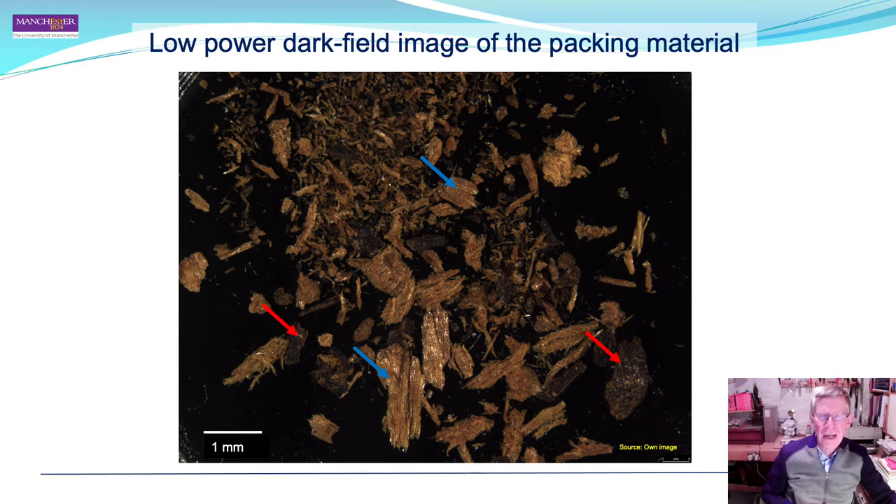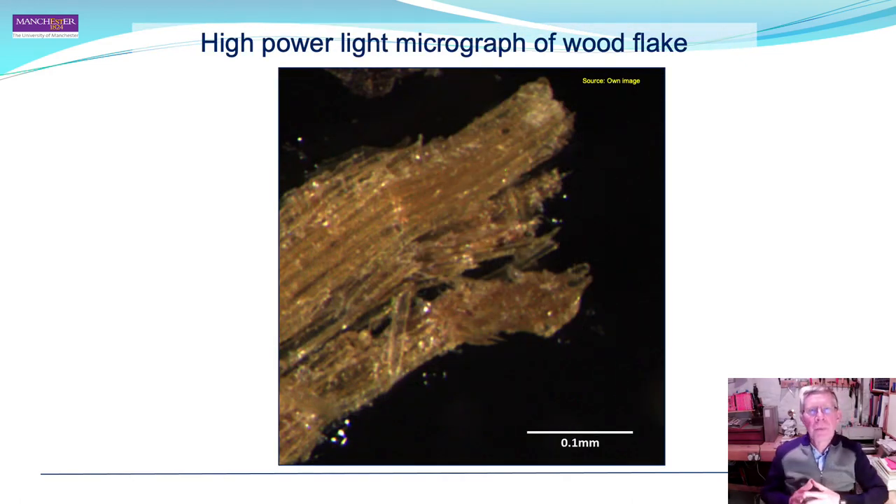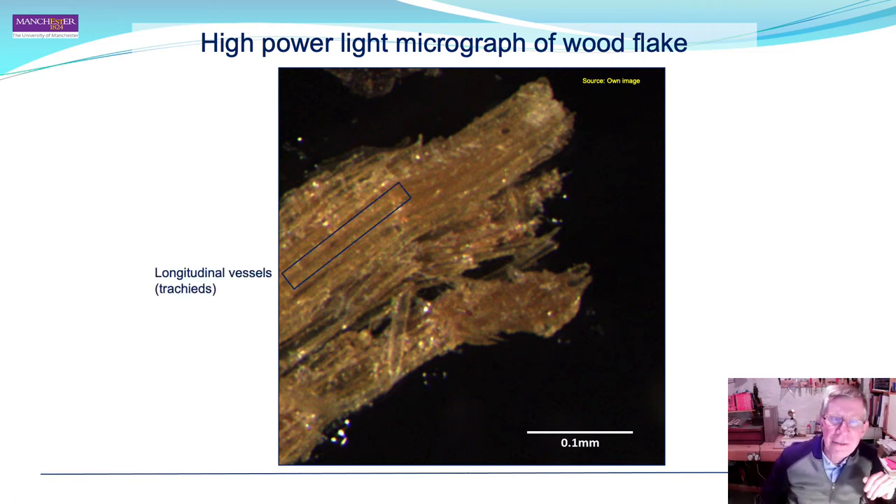In addition, indicated by the red arrows, there were round aggregates that were clearly not wood or other vegetable material. A high-power dark-field light micrograph of a wood flake shows longitudinal vessels called tracheids, which transport water and nutrients into the plant. The sample is dominated by these tracheid vessels, which is indicative of softwood, since hardwoods have many other cell types in addition to tracheids.